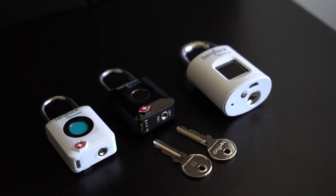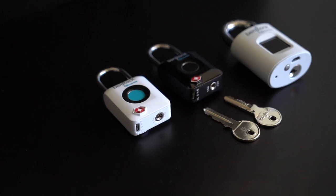The 43-millimeter model does come with two physical keys that you can use to unlock it the old-fashioned way, or in case you want someone to unlock the lock but not necessarily do it through a fingerprint.